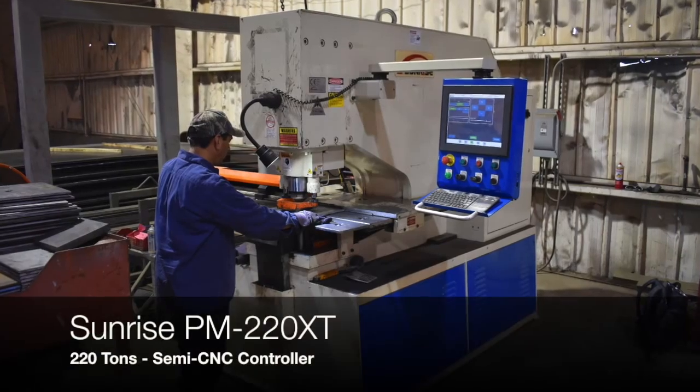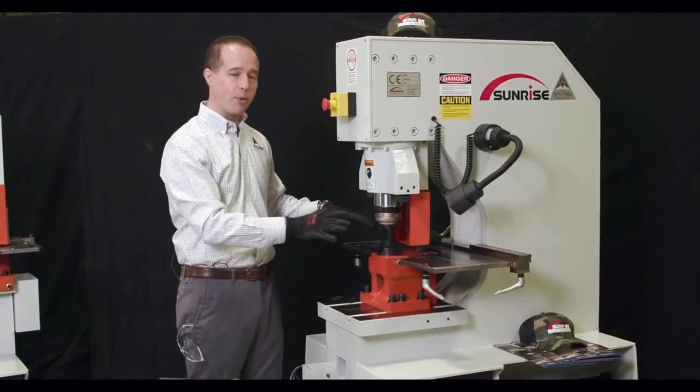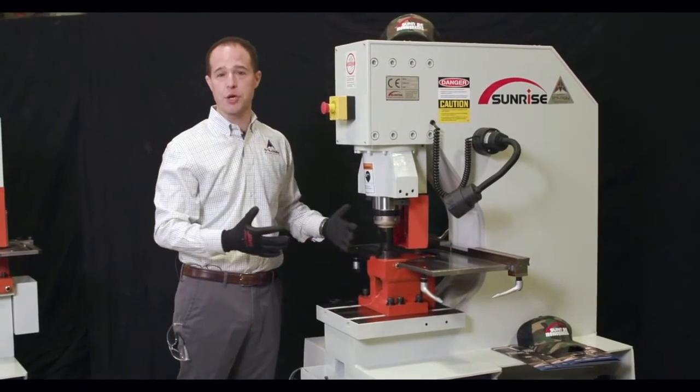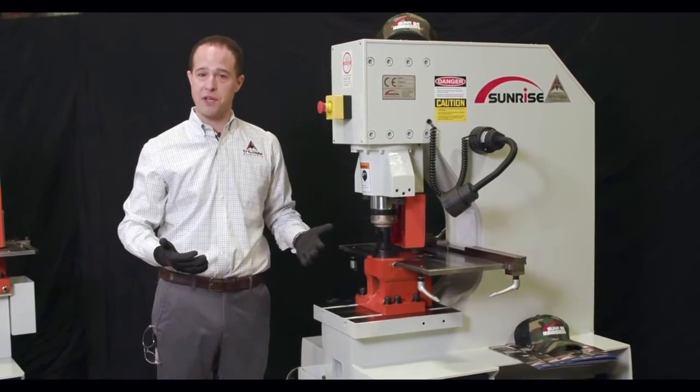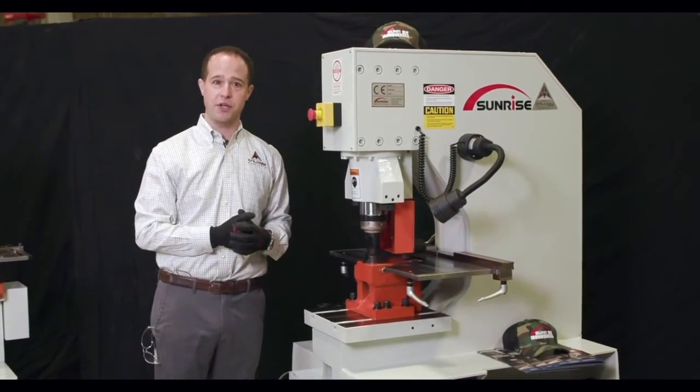We go up to 220 tons with up to a 30-inch throat. Gauge table, dual opening die block, two-year warranty — those are all standard features. Low pressure mode for your tooling alignment and adjustment is also a standard feature.